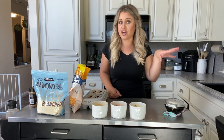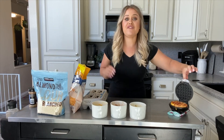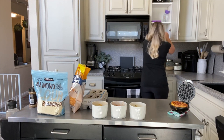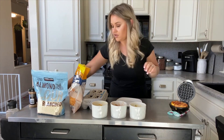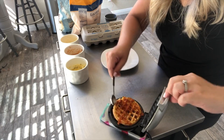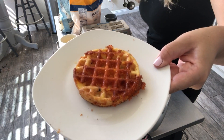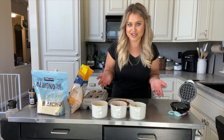The light went off — the chaffle is ready. If there was smell-o-vision, you guys would die. Let me get it out. Be careful though, they are hot. You're just going to continue this process for all of your chaffles.